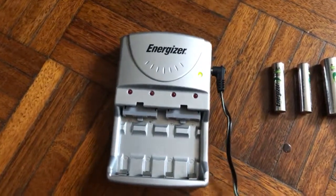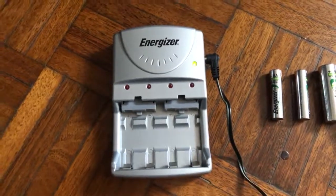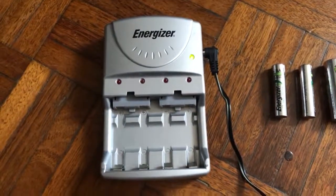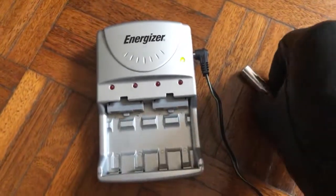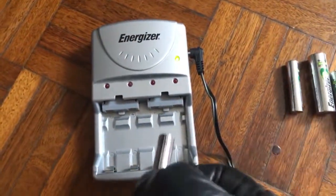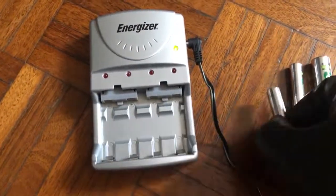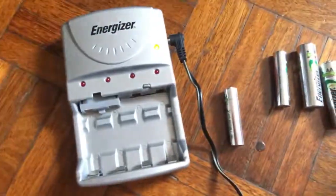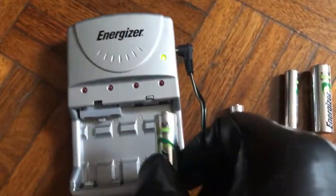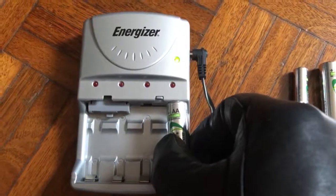This is a fast recharge unit — one hour recharge. It takes triple A batteries and double A batteries.